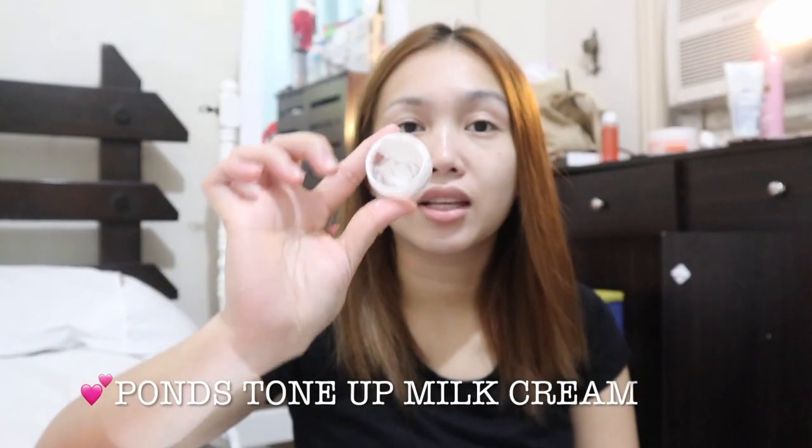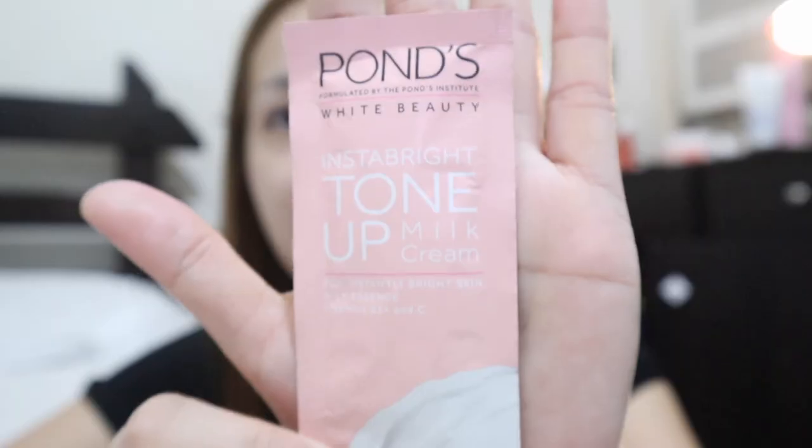First, I'm getting ready. There's a dot here because I cut myself while shaving. The first product is the Pond's Bright and Rose Insta Bright Tone Up — it looks white, just like this. I bought this at Watson's. I'll show a picture of it. I transferred it into this container.